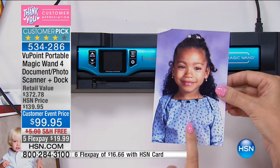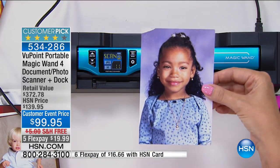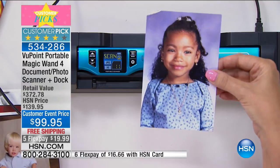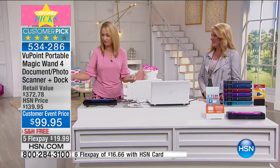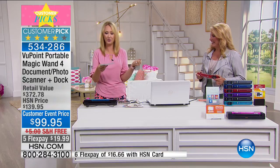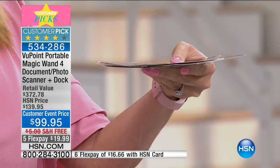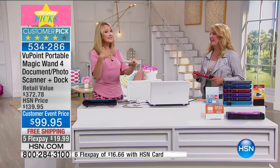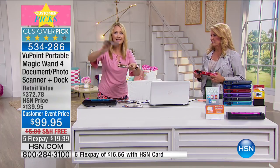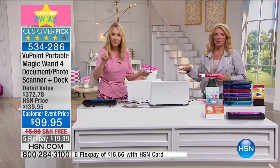How many times have you looked back at cherished old family photographs where the corners are starting to tear and fray? I put this right through the Viewpoint Magic Wand, made it digital, and now I can post that picture to Facebook for Throwback Thursday. Photos are no longer trapped in photo books. With a flatbed scanner, it took me six months to digitize my parents' photos. You have to open the lid, figure out the corner, push the button, and then you don't know where the file goes on your computer — plus all that extra white space you have to crop.